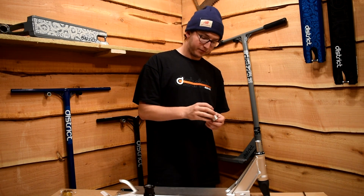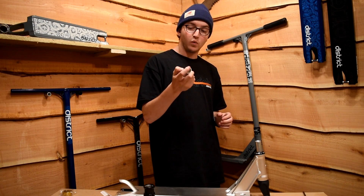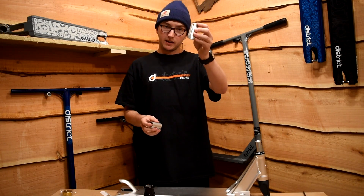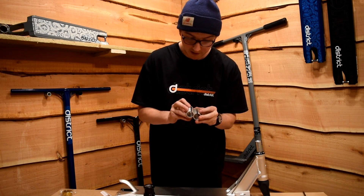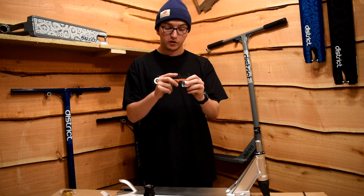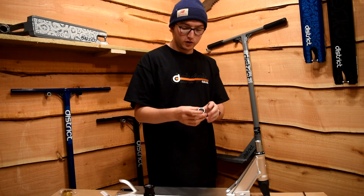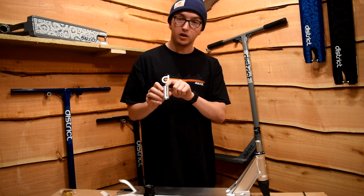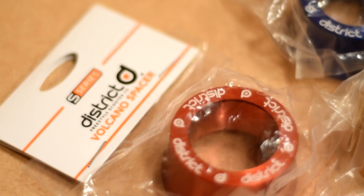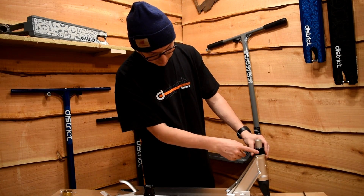Everything up to now is exactly the same as installing this fork with mini HIC. Next you would put on the shim — with mini HIC you put it on with the open part at the bottom, but with SCS we're going to turn it upside down. Note that older shims had a little lip on the bottom; if you have one of those and want to run SCS, contact District and they'll send you a new one. So take your shim upside down with the open part at the top, slide it over the fork, then take the volcano spacer and slip it over the headset top cap so it fits nice and flush.